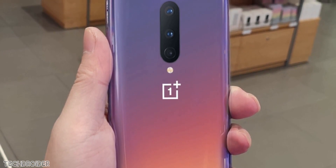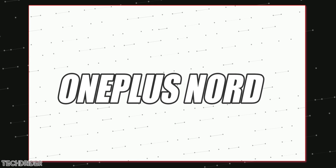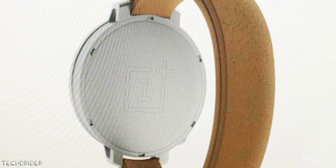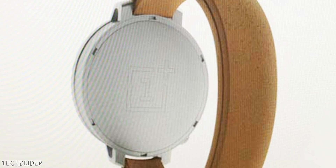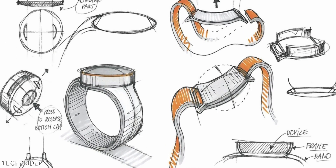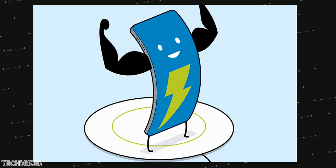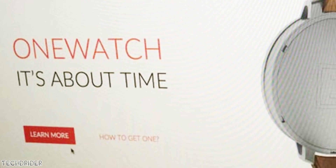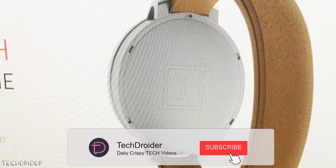Some exciting information: there's actually a new device coming called OnePlus Nord. This could be a smartwatch or another accessory — we all know OnePlus has been working on a smartwatch, so that's likely it. OnePlus showcased this new design a few years back and it looks amazing. OnePlus may launch this smartwatch alongside the OnePlus Z, which is scheduled for May 2020.